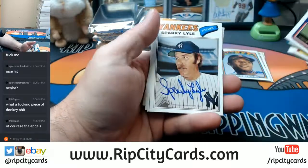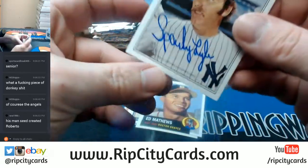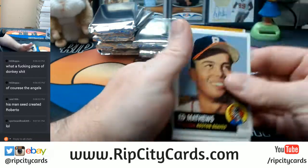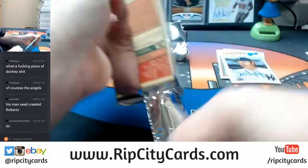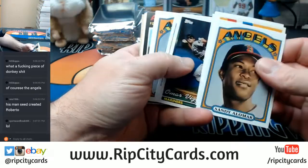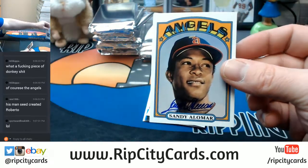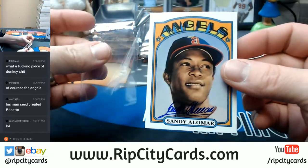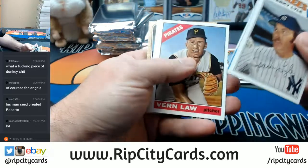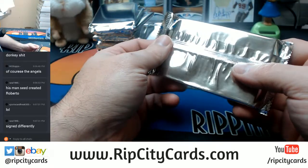We've got a Sparky Lyle, Yankees. I had this set up as like eight boxes — this is just for this one box by itself, and the middle one, the arcade. The middle one all by itself.